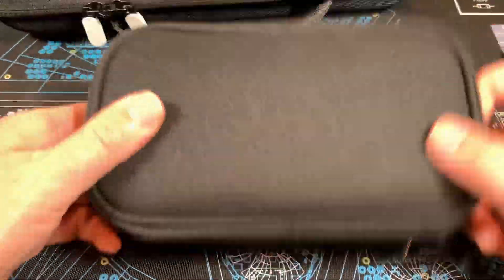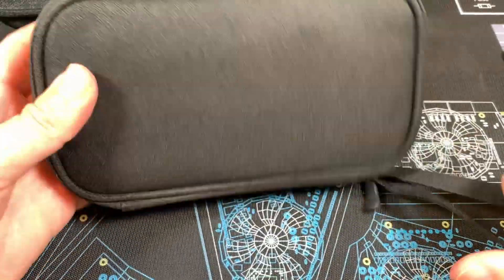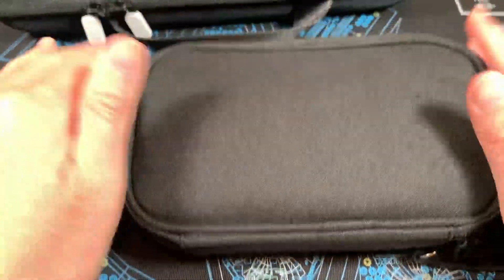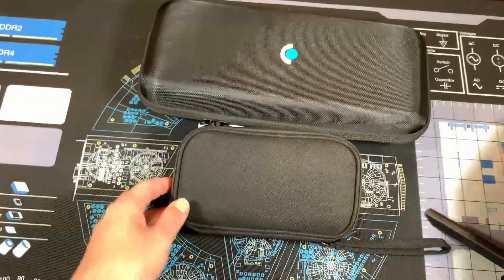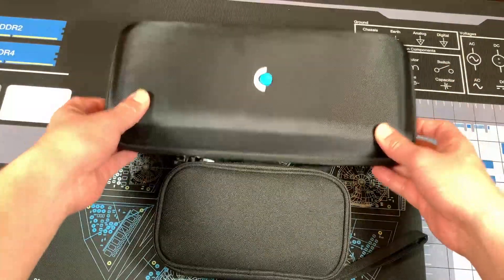Now the only thing I need to carry besides my Steam Deck case is this little travel case with a strap. I'm going to try this next time when I travel, so the only thing I'd need to bring is this travel case and the Steam Deck.